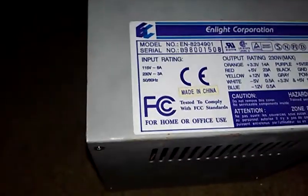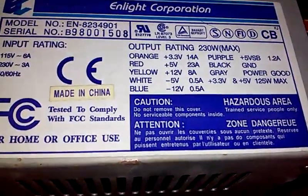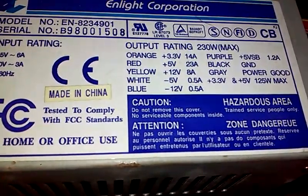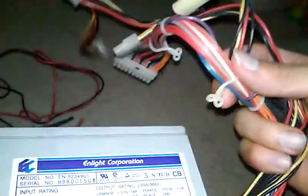What we have for today is one of these Enlight Corporation power supplies, an EC power supply. Here's all of its ratings. It's obviously a much older power supply. You can see the few connections, so it came from my older system. Not even a 12-volt header for a motherboard — just a 20-pin connection.